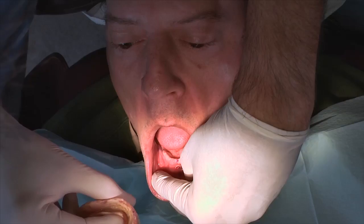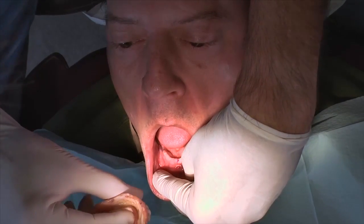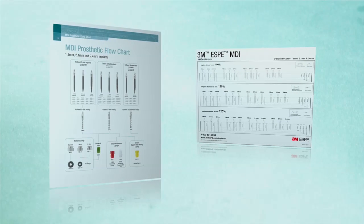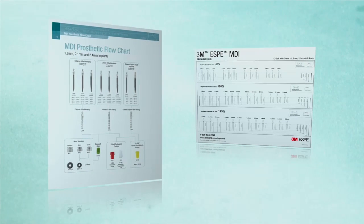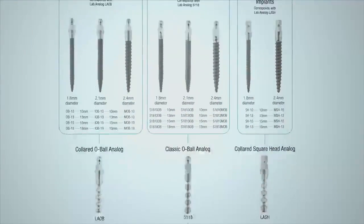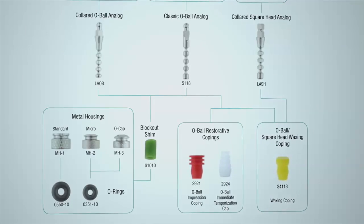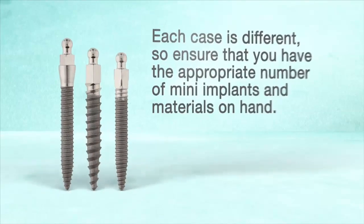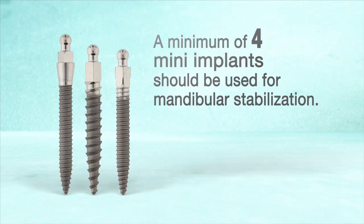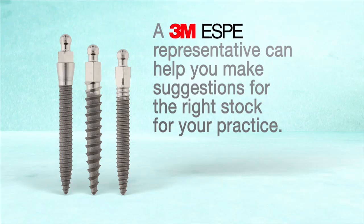Follow patient selection criteria to evaluate the bone and soft tissue, and utilize the implant template and catalog to select the appropriate implant size and style for the stabilization procedure. A stock of implants is recommended in case of planning error or other complications. Each case is different, so ensure that you have the appropriate number of mini implants and materials on hand — a minimum of 4 mini implants should be used. A 3M ESPE representative can help make suggestions for the right stock for your practice.